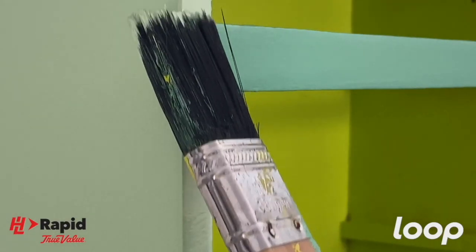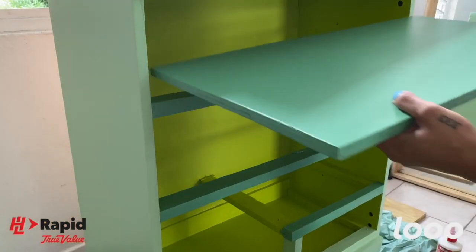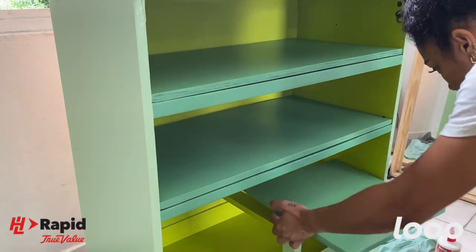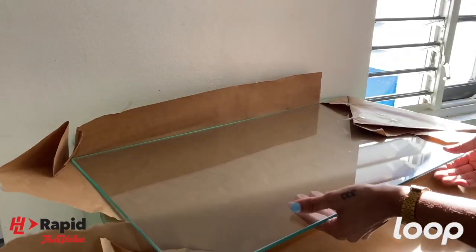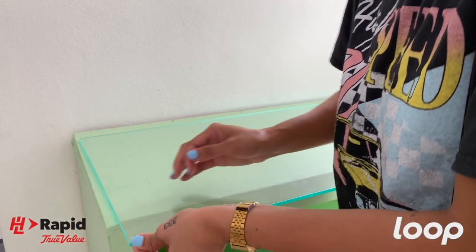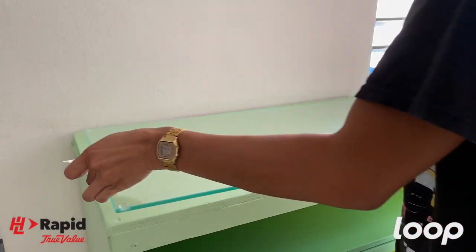I did a few touch-ups here and there, and now we assemble. Since the coffee station would quite likely have a bit of liquid action going on, I decided I wanted glass for the top to protect the wood and for easy cleanup. I stuck on some rubber bumpers in order to raise the glass just a little bit.